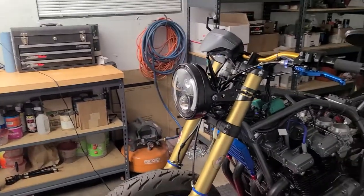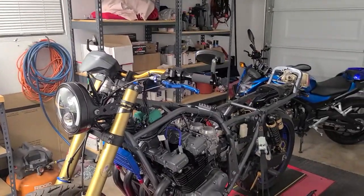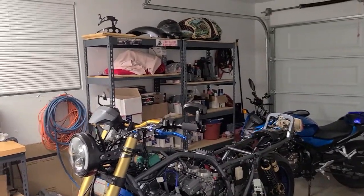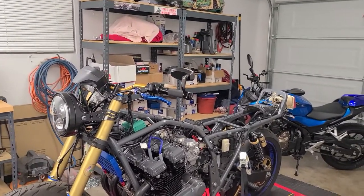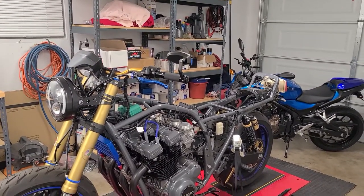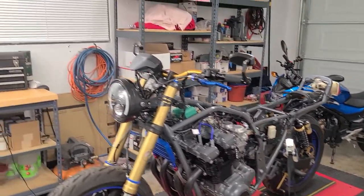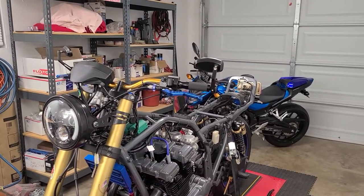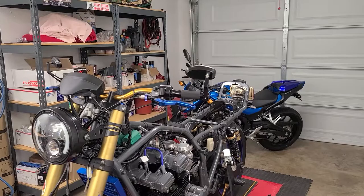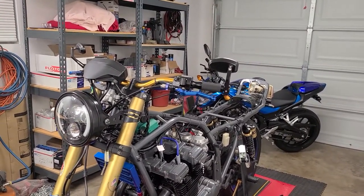A buddy's coming over tomorrow. He's going to help me get the regulator rectifier and the stator all situated with the wiring, because he took some pictures of the other one. The way they have this wired is totally different than what I had going on when this thing was in stock condition. I ordered an OEM wiring harness but some of the stuff on here is different — it's different than the gold bike and different than the other bike that Shay's been doing.